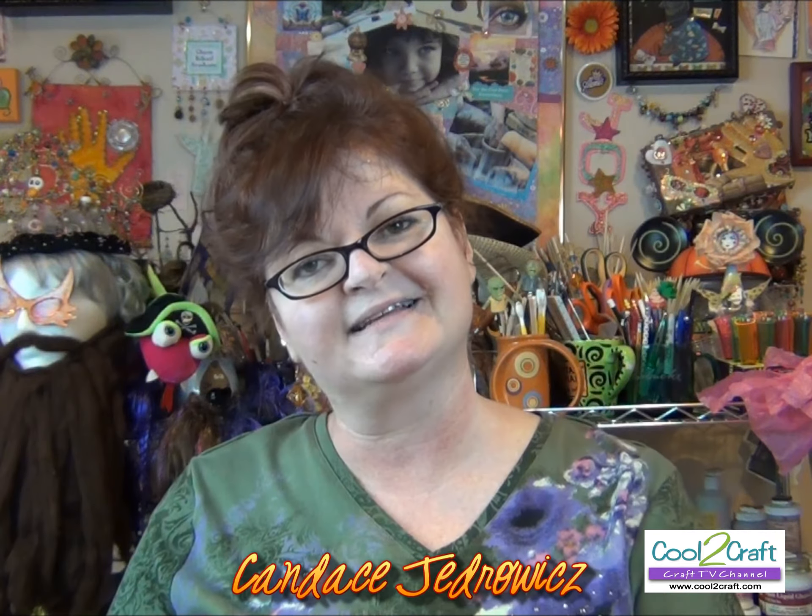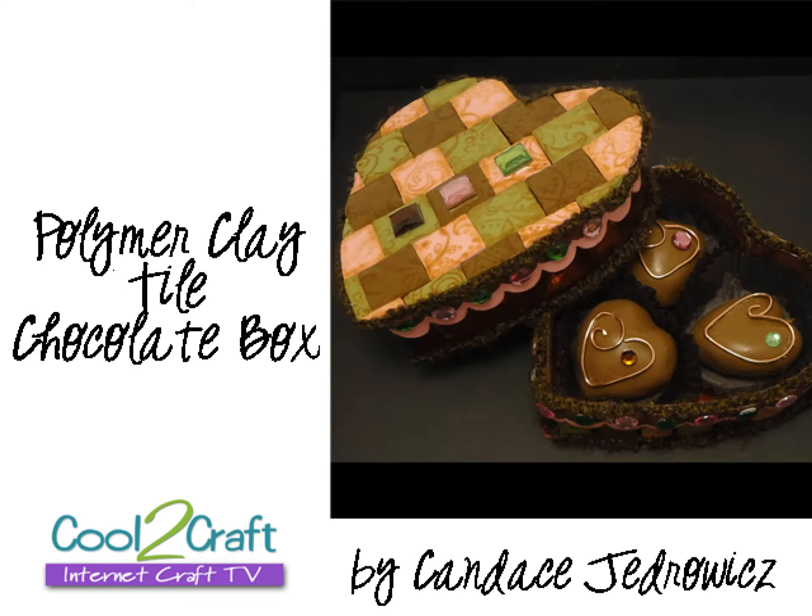What I want to talk about now is introducing Candice J. She makes the most incredible projects and she is really good about sending us girlfriend gifts. She'll send little surprise packages, which is so wonderful because you're not expecting anything and all of a sudden this little package comes with all of her little handmade beads or her polymer clay chocolates or something she's handmade. She truly epitomizes the girlfriend theme with everything that she does.